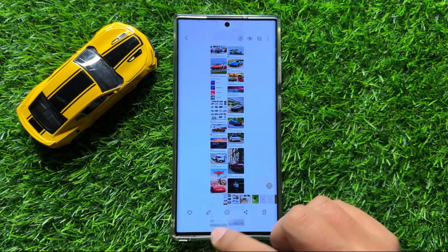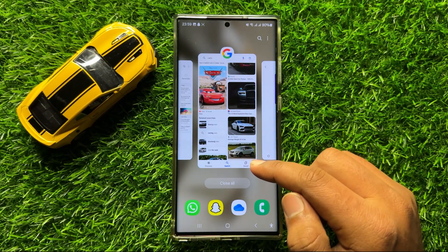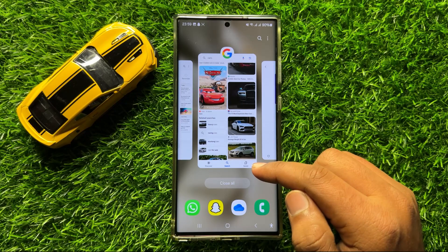That's how you can take long screenshots on Samsung Galaxy S24 Ultra. I hope you liked the video, thanks for watching.